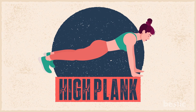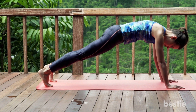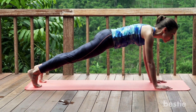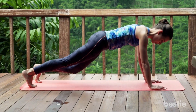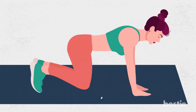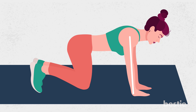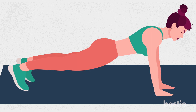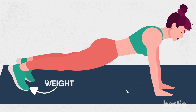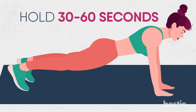2. High Plank. This is a great exercise for beginners. It requires you to place your palms on the ground instead of the forearm, making it easier. It works on muscle groups such as the core, hips, legs, arms and shoulders. Start sitting on your knees and place your hands on the ground shoulder-width apart, with your arms straight directly underneath your shoulders. Put your legs behind you to get into a push-up position. Make sure your weight stays on your hands and toes. Engaging your core, focus on abdominal muscles and hold for 30 to 60 seconds, depending on your strength.